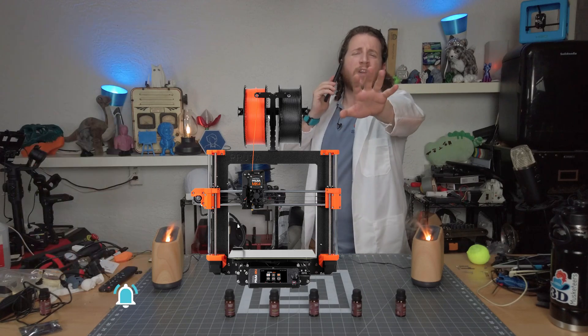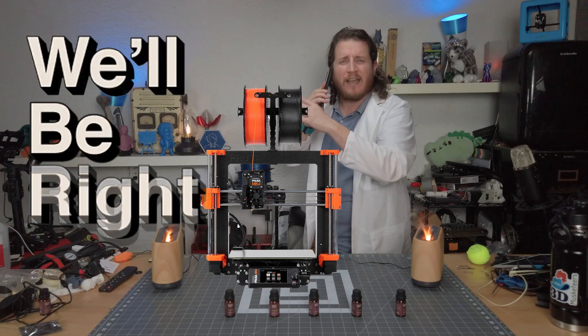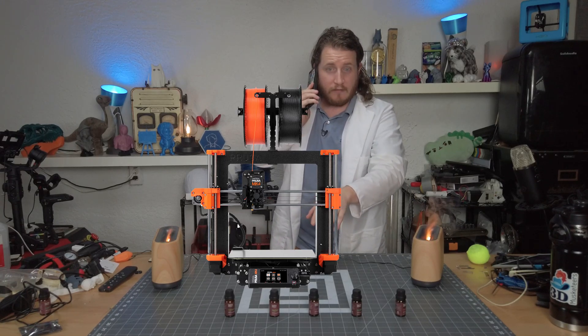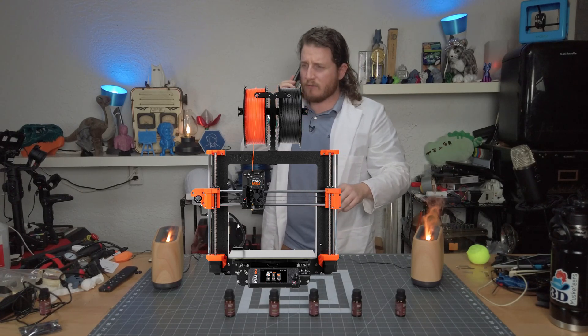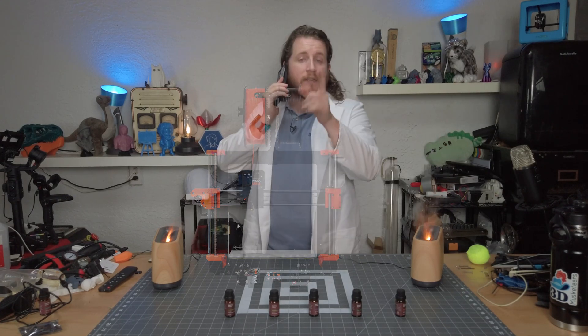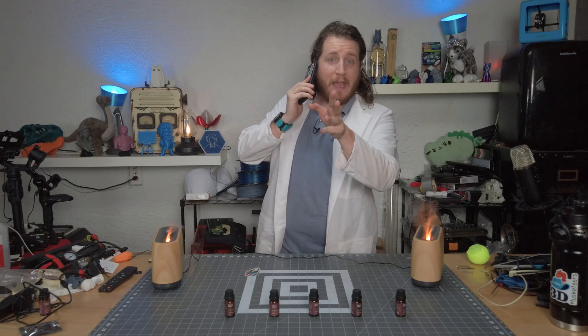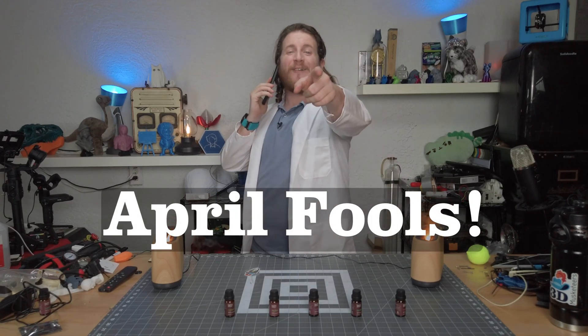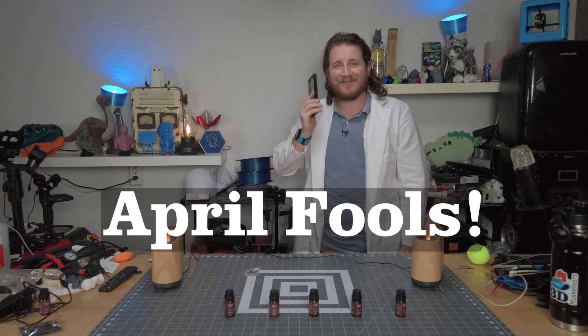Hold on, guys. We're good? Cool. You have a message? Like. Subscribe. Happy April Fools. Stay safe out there. Don't forget to call your loved ones. And as always, keep making awesome. Have a good one.